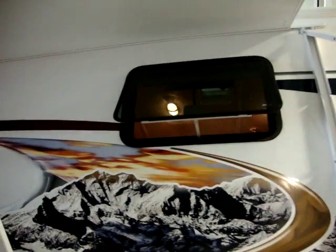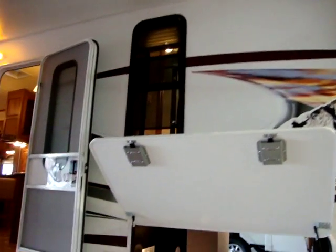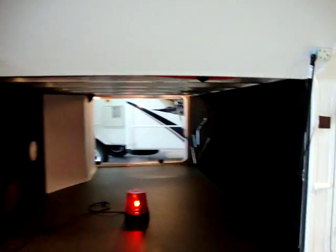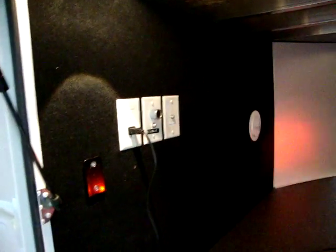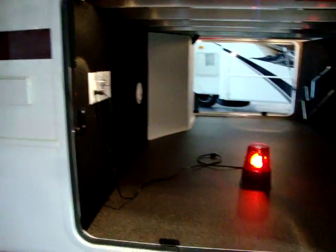Montana has deep-tint safety glass windows. They do have an option for dual pane windows if you'd like. We have a very large storage compartment here on the Montana product. It also has outside cable and TV satellite hookups. The 19-inch TV from the bedroom will come off and mount to this plate right here so that you can actually watch TV outside.